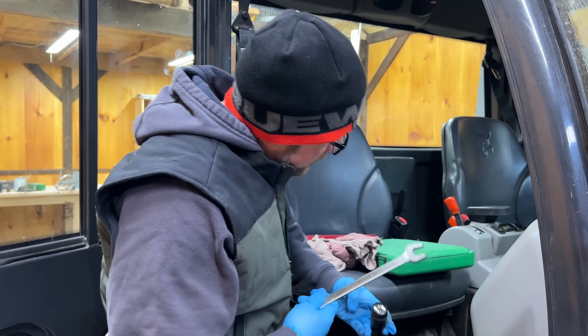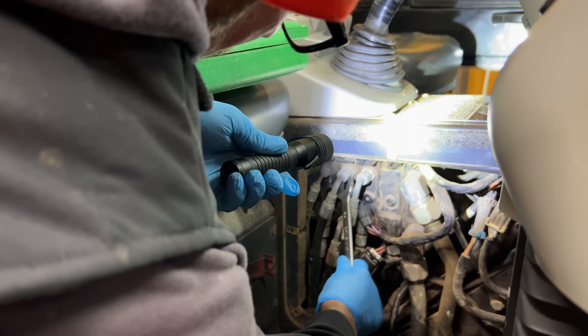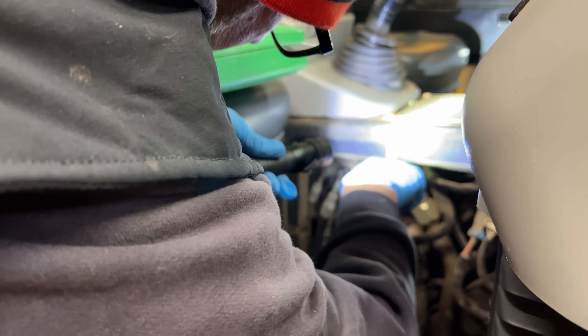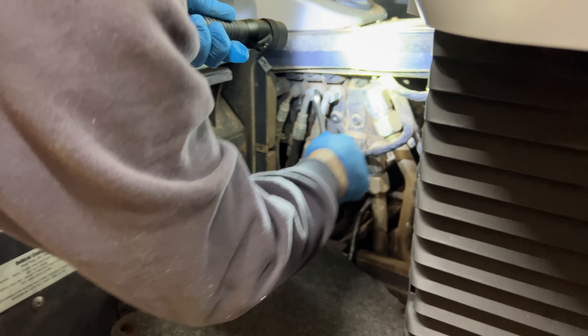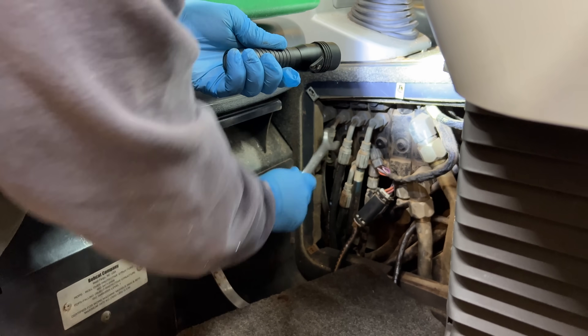So it should be this one right here. I had it loose already — there we go. Alright, so if you're ever working on hydraulics, be careful.